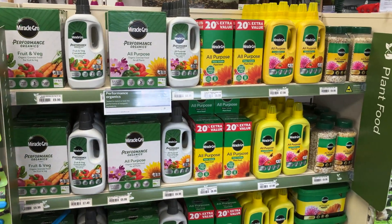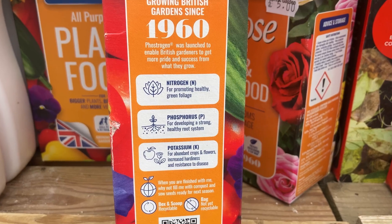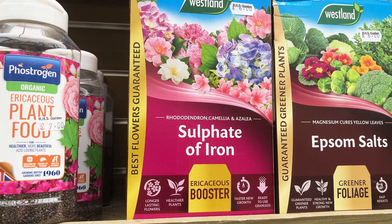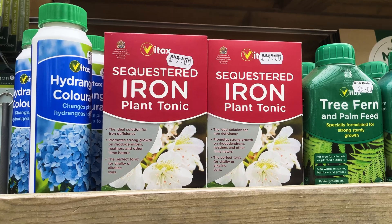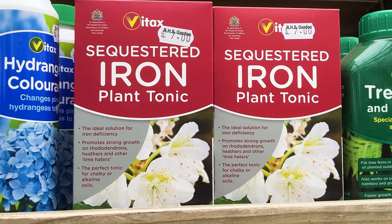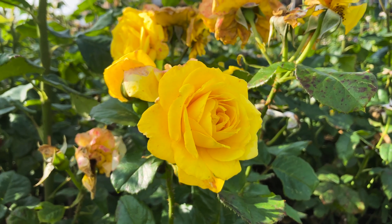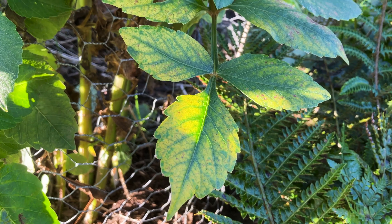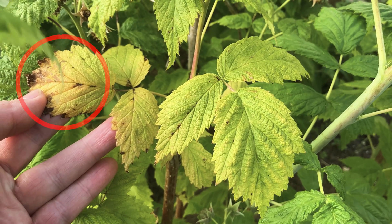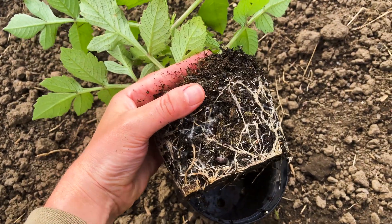On to soil nutrients. Just like us, plants need a lot of some nutrients called macronutrients — think nitrogen, phosphorus, and potassium — and some nutrients in much smaller quantities called micronutrients, such as zinc, iron, sodium, nickel, and copper. Like Goldilocks' porridge, soil nutrition needs to be just right. A lack of nutrients will limit plant growth, and too much of any one nutrient can be toxic to plants and can stop the plant from taking up other nutrients.